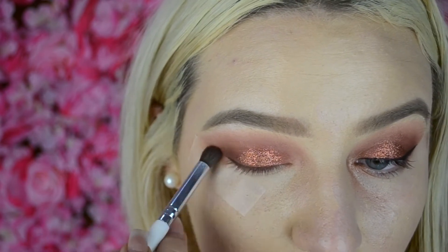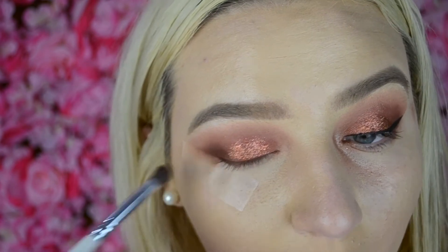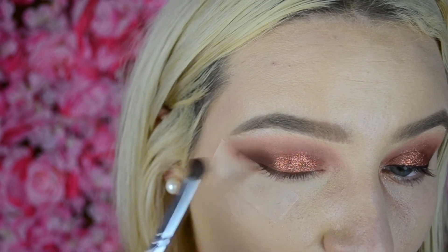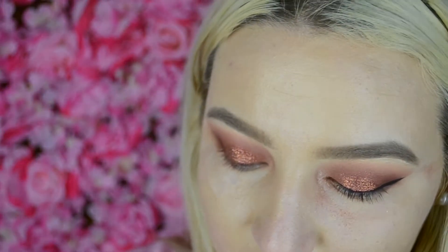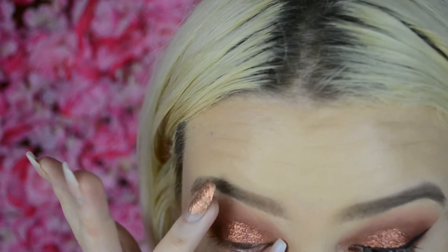Next I'm taking the shade Aud — I don't really know how to pronounce that. I'm going to take this on a dense brush and pop that in the outer corner on the bottom of the lid, just to add a little bit of definition. It would really be nice if this palette had a black — it would have really completed it. Then I just took Cashmere, which is kind of like this iridescent shade, on my pinky and put a little bit in my inner corner. It didn't stand out too much, but then I'm just taking some liquid eyeliner and doing a wing.